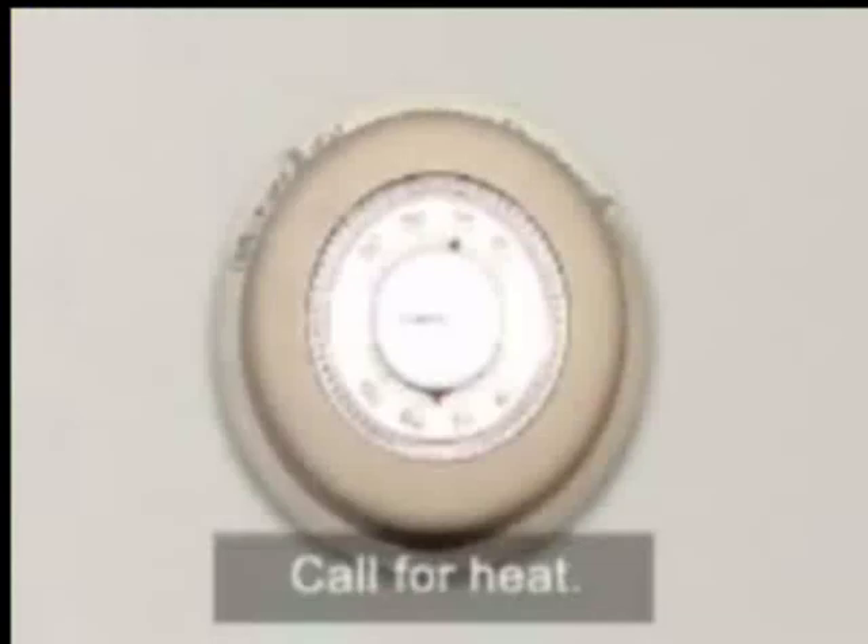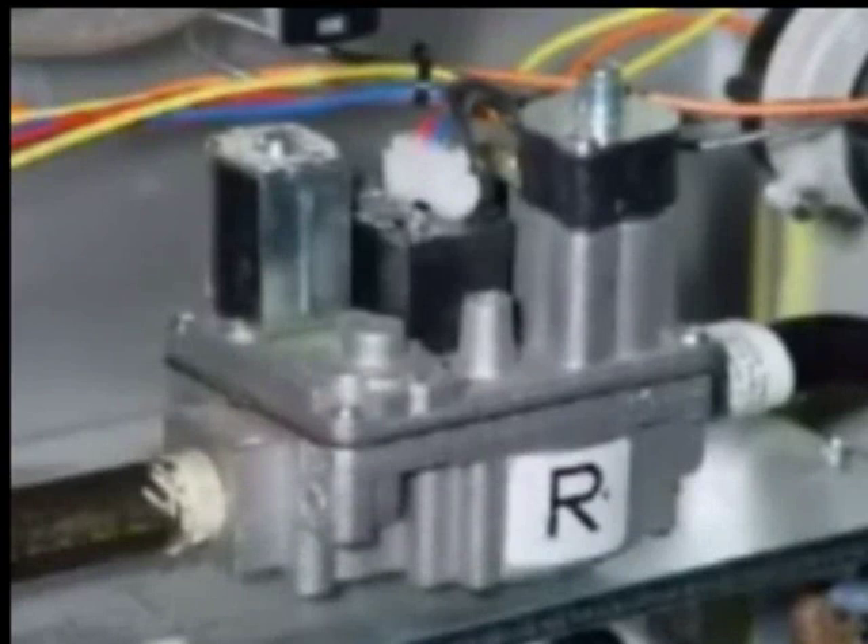Restore power to the furnace and call for first and second stage heat. Once the gas valve has energized, the second stage high fire manifold pressure will be displayed in inches of water column on the manometer.